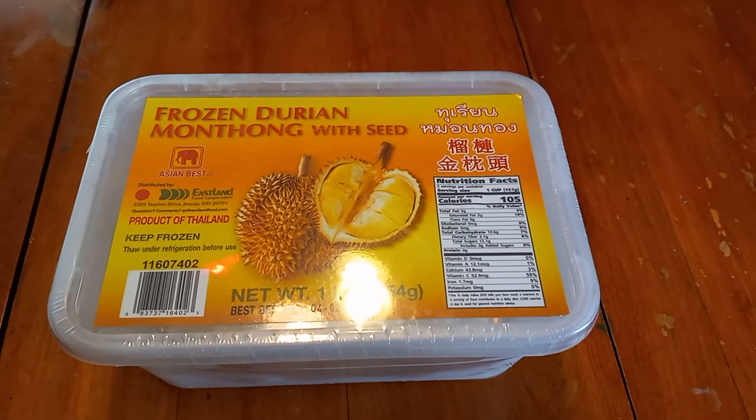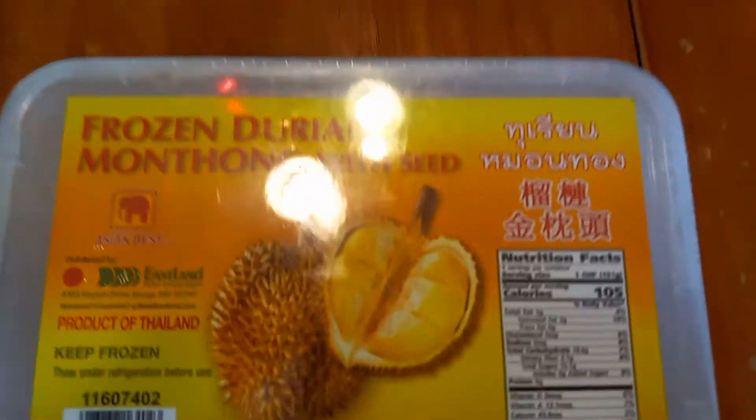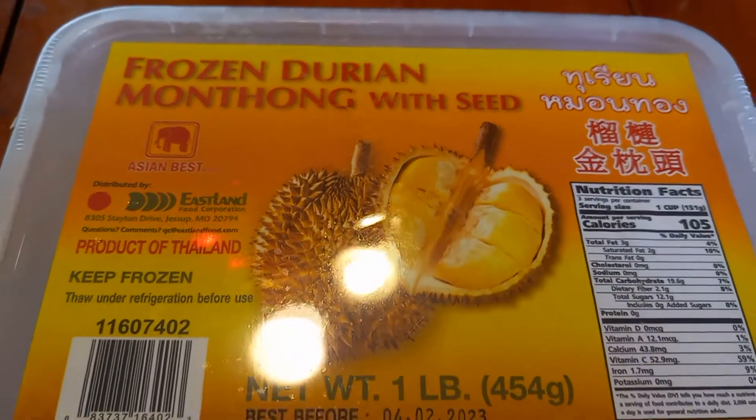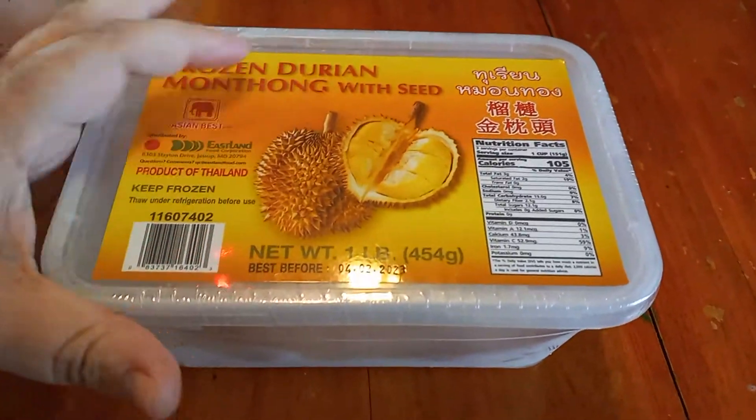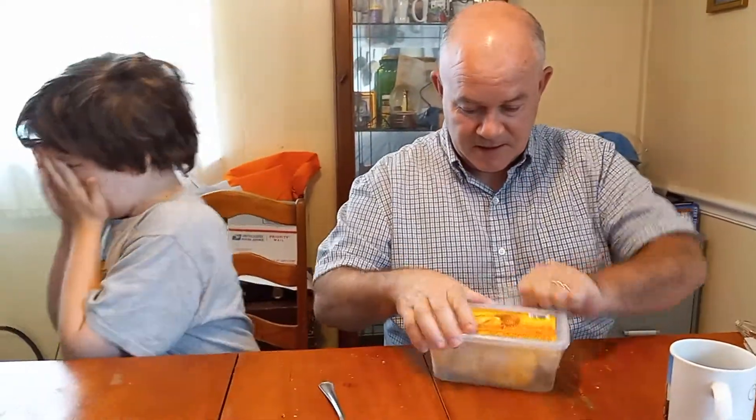This is the frozen durian - the one with seed in it, so we have to be careful. They've got it in Tupperware and then shrink-wrapped besides. There's like juice at the bottom. Daddy, why don't you open that? We are filming. It supposedly smells a lot, but it doesn't - like dirt and cabbage.